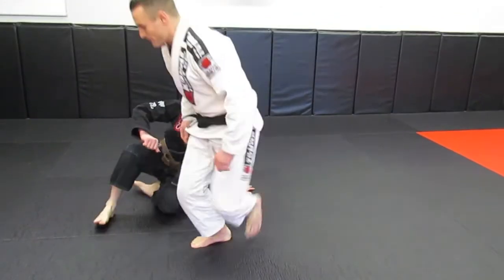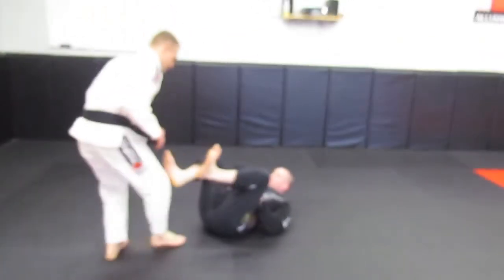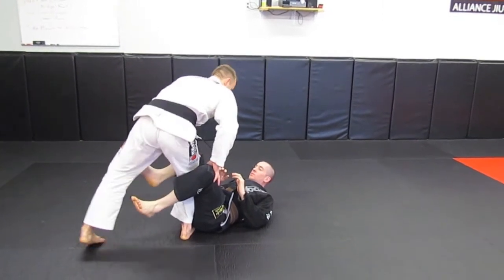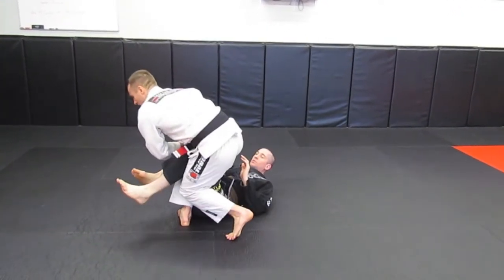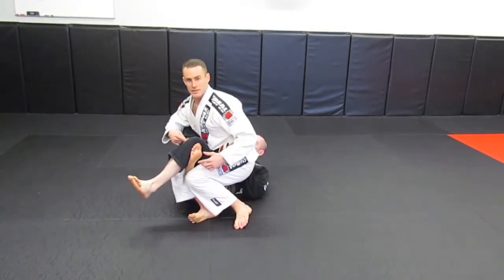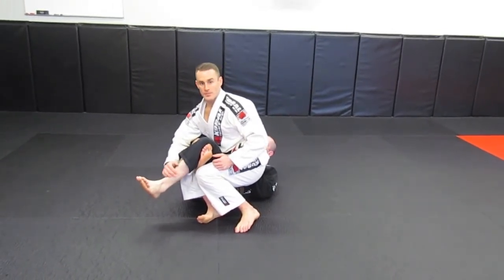Chris is laying down in this kind of cockroach position. I'm going to step in, I control this knee here just like so, I back step and I don't put my knee on the ground — I scoop it and then I sit down. Usually if he's not paying attention, he'll just lock like this. When it locks like this, then this is my knee bar.